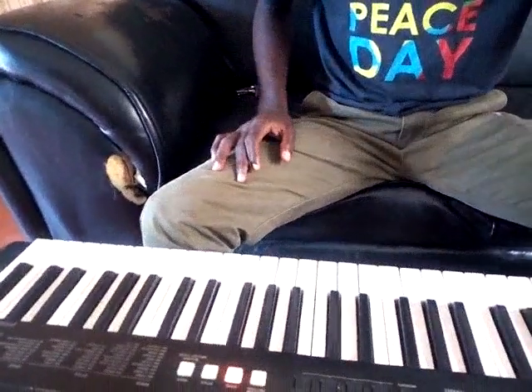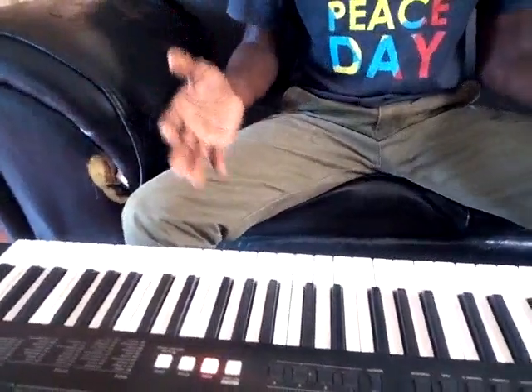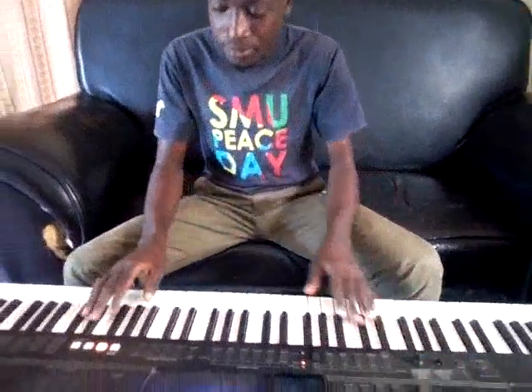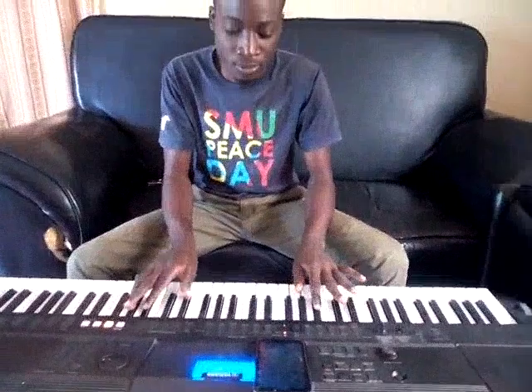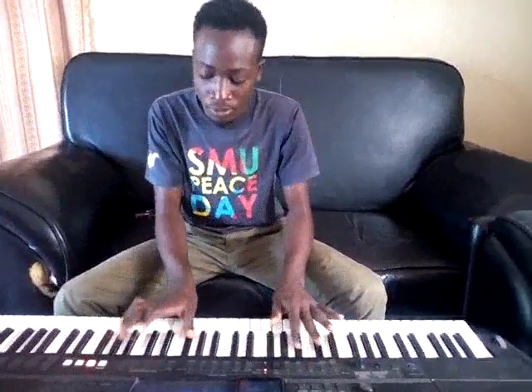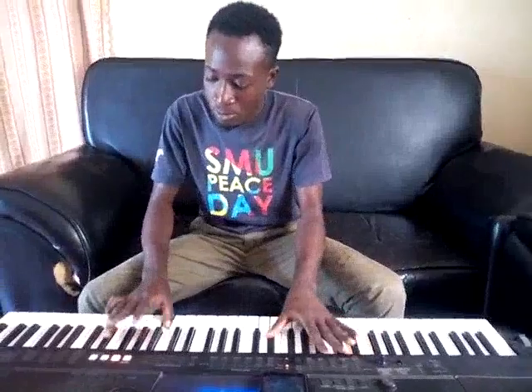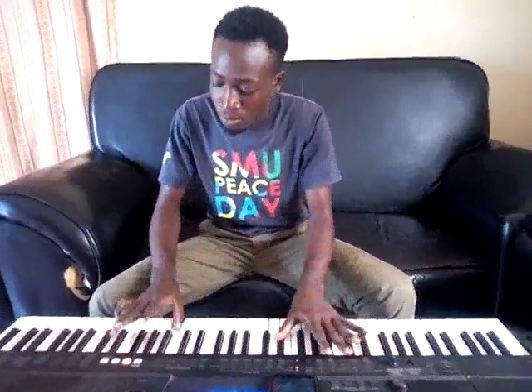Before I stop, I'll show you once again how I will play it for you, so that you see how we connect the right hand to the left hand. So thank you.